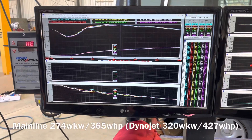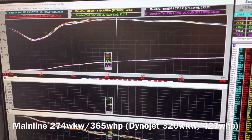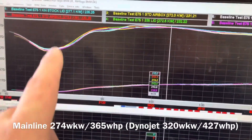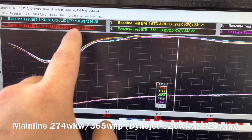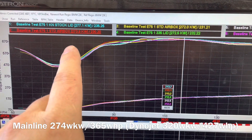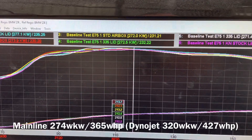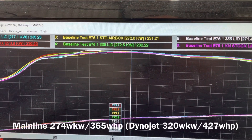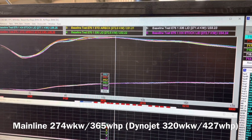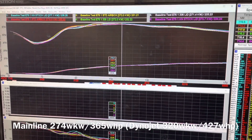The results are in: it's a tie between all the different combinations. The power curves are identical across all of them, and peak power was 274 wheel kilowatts, plus or minus three kilowatts — within the margin of error of the dyno. We did a dozen pulls but can only display six on screen. You can choose your filter or intake based on cost, appearance, or sound — but not by power.